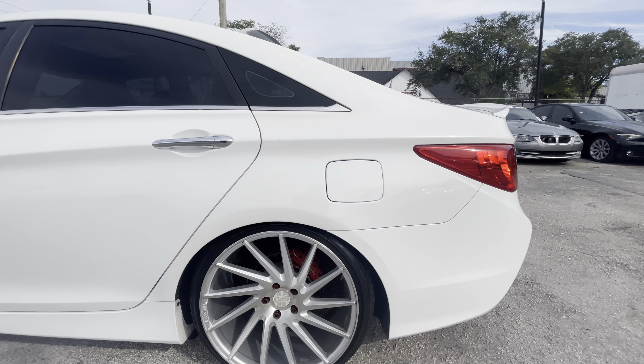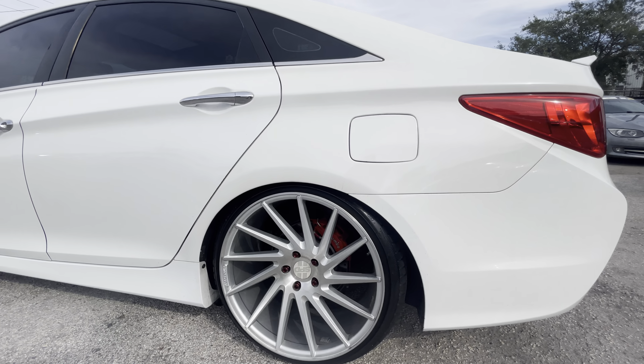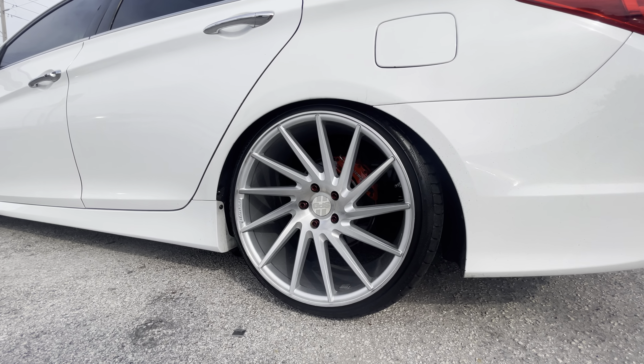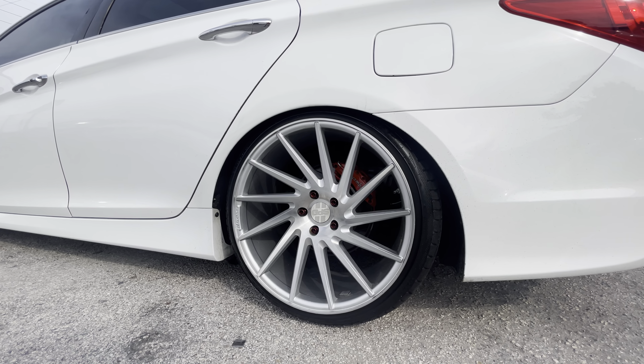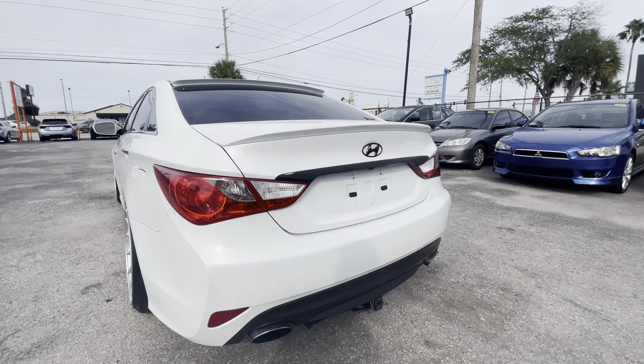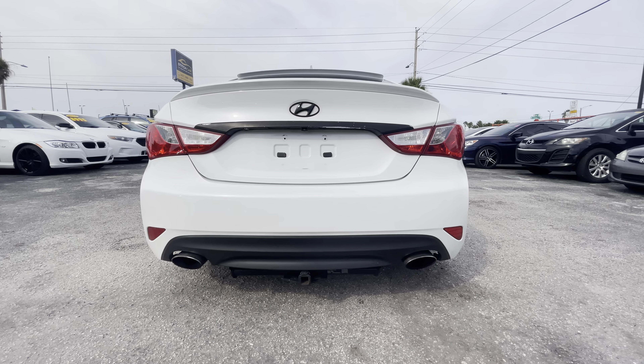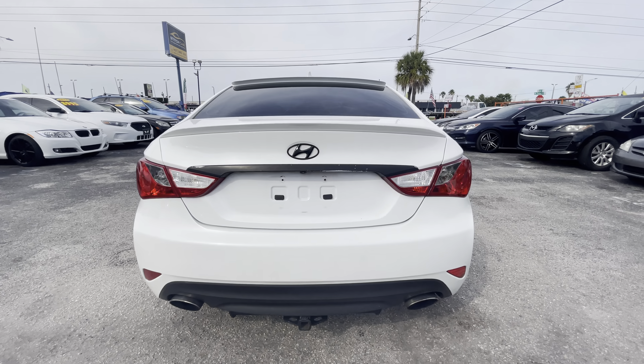Left quarter panel. Left rear wheel and tire. Rear bumper. Trunk.